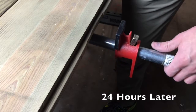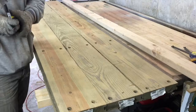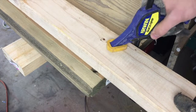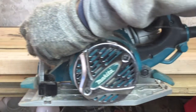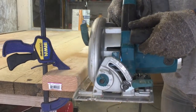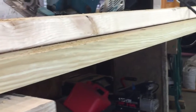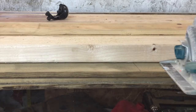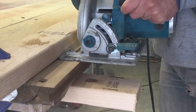I let the glue dry approximately 24 hours before removing the clamps. Once I remove the clamps, I mark my ends, use a 2x4 as a guide, and clamp it down to the tabletop. I then take my skill saw and run it up against the 2x4 as a nice even guide to cut off the exact amount I want — look at that nice crisp edge. Flip the board over and repeat the same process, making sure you have the correct depth measured from the edge of the blade to the end of your skill saw.